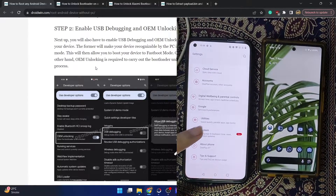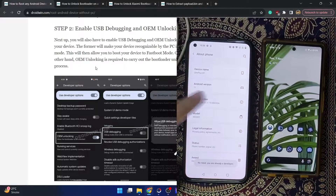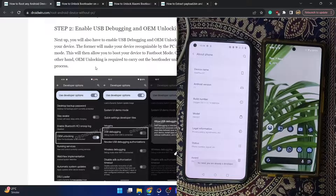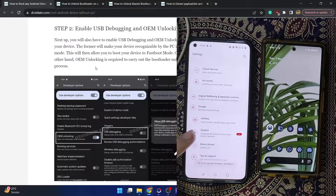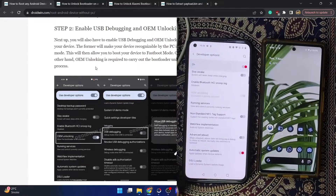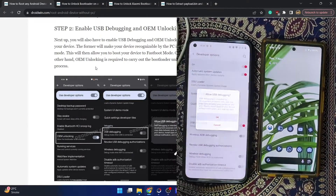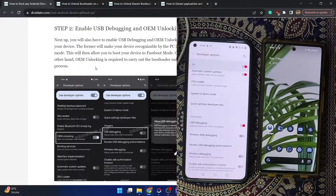First and foremost, you will have to enable USB debugging and OEM unlocking on your main phone. Go to Settings, then About Phone, and tap on Build Number seven times. In the case of Xiaomi, you will have to tap on MIUI Version seven times. Once done, go back to System, then Developer Options, and enable the toggles for OEM Unlocking as well as USB Debugging.